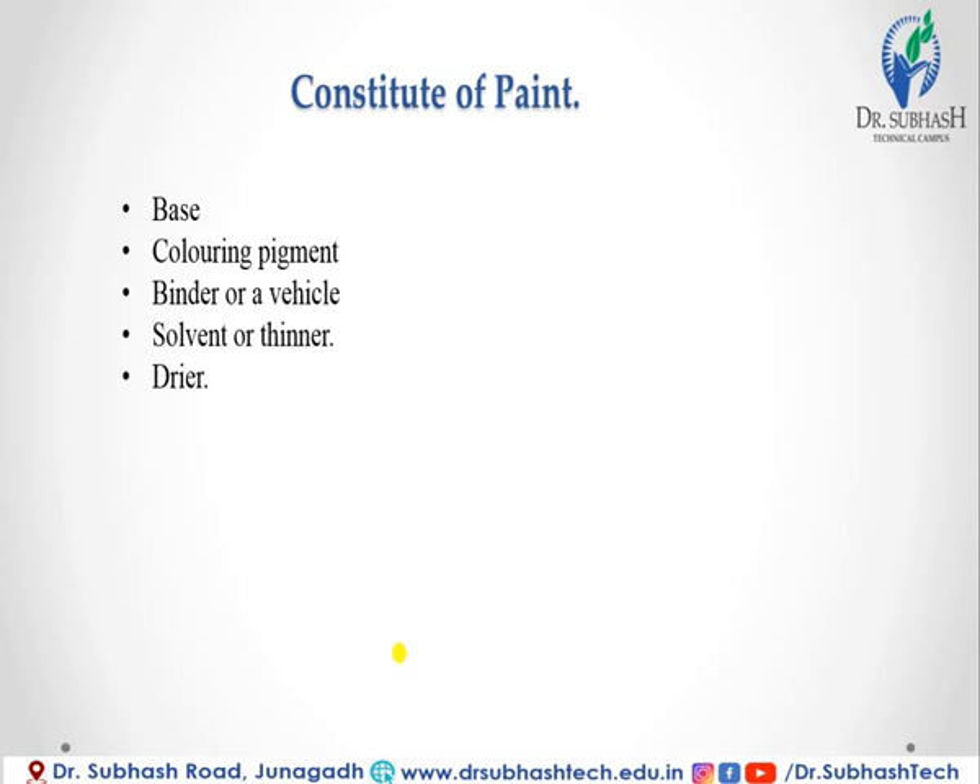The constituents of paint are: first, base; second, coloring pigment; third, binder or vehicle; fourth, solvent or thinner; and fifth, dryer. The base is a metallic oxide used in the form of a powder. The materials used as base are white lead, red lead, zinc oxide, iron oxide, and titanium white.